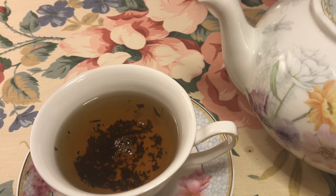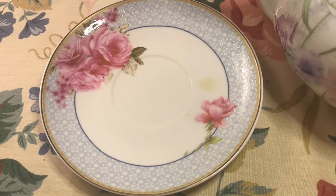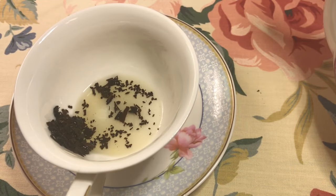This works well when reading for yourself, and when reading for someone else, encourage them to do the same thing. This helps to set the intention. As you finish your tea, be sure to leave a small amount of liquid in the cup. This will help the leaves move around more freely.